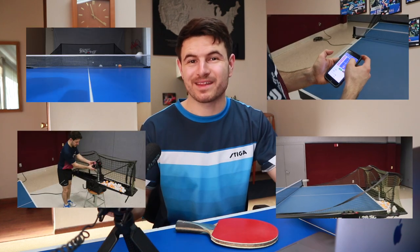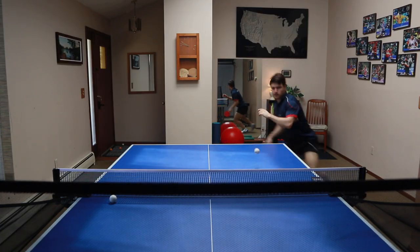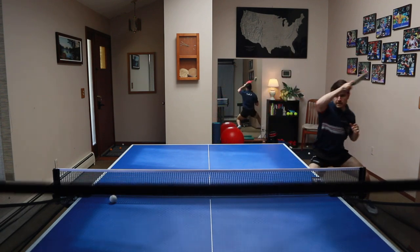Hello and welcome to PeckPong. Today we're going to be talking about robots and how you can incorporate a robot in your practice to improve your level. Some of my biggest improvements have come when I have used the robot to practice, specifically from 1300 until 1700, 2100 until 2300, and I still use a robot today.